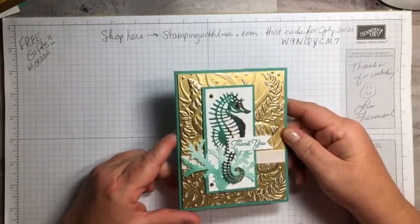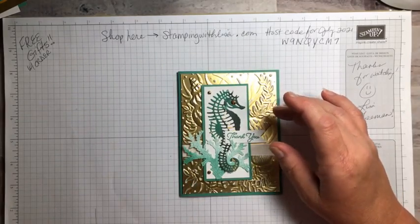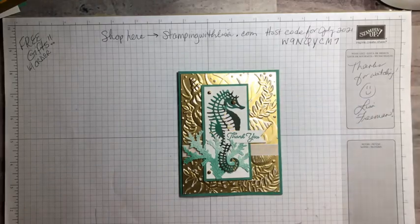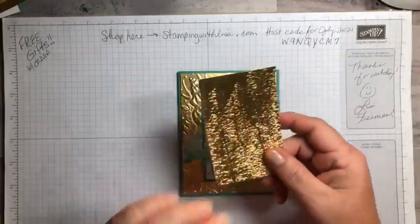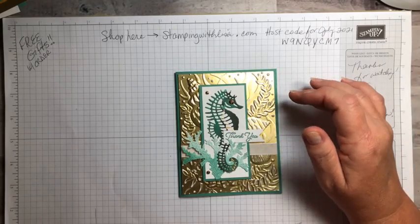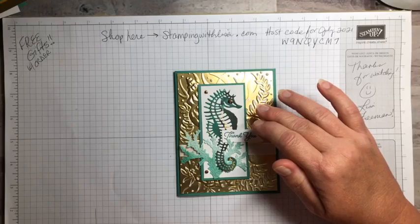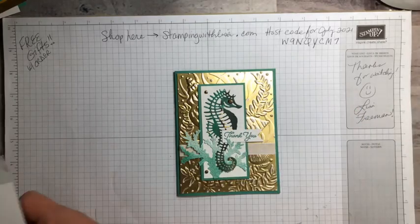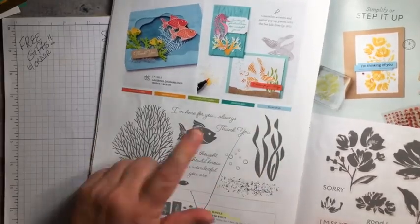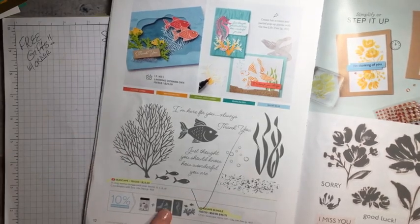I did this in my class last week and everybody loved it. It's using that distressed foil technique that I showed on a couple other cards — I used the magnolia embossing folder and the evergreen trees. Now I tried it with the seashells embossing folder, so I used the seascape stamp set and the sea life dies, which are on page 12 in the big catalog. When I first saw the stamp set it didn't really do much for me, but then I saw the dies and I was like oh my gosh, I love those dies.